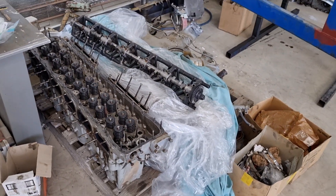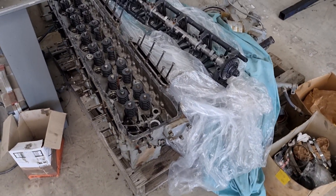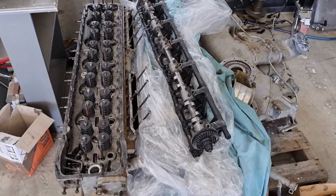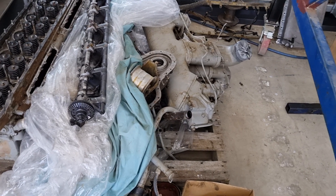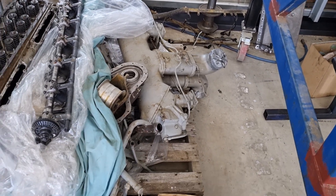We've begun pulling stuff out of storage, so we're just going through which heads are the best, which valve trains are the best, all that sort of stuff. We still need another float for this carby, so we're going to be looking at that.